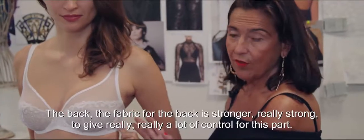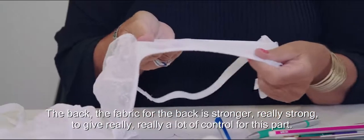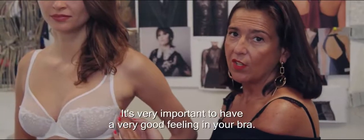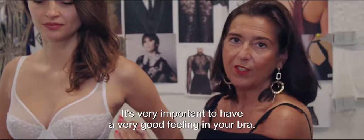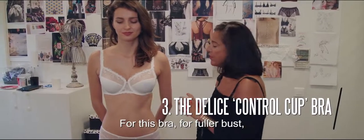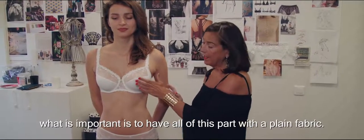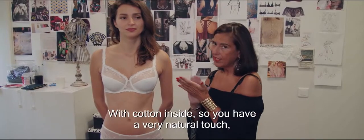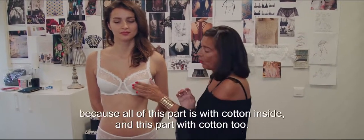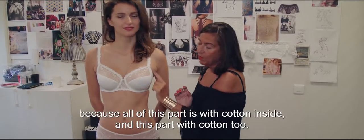The back fabric is stronger, really strong, to give a lot of control for this part. It's very important to have a very good feeling in your bra. For this bra, for the bust, what is important is to have all this part with a plain fabric with cotton inside. So you have a very natural touch, because all this part is with cotton inside — and this part with cotton too.